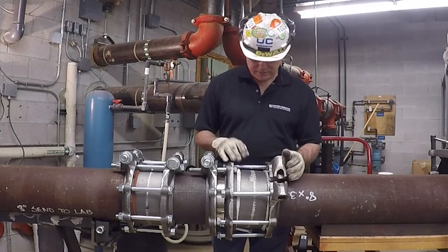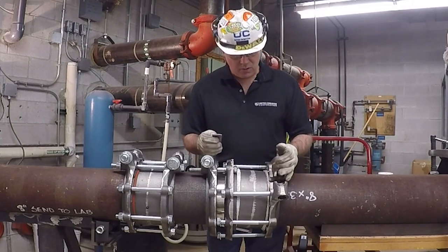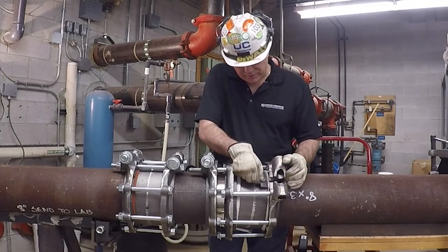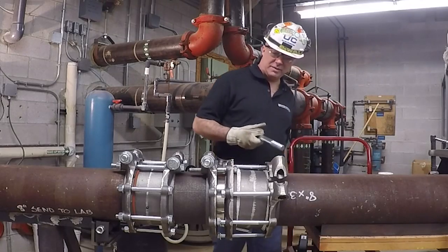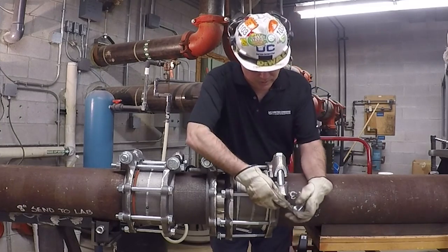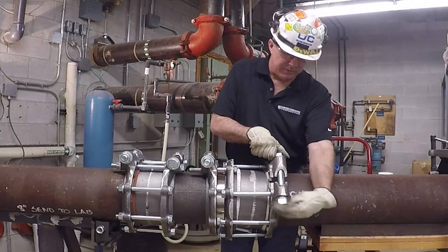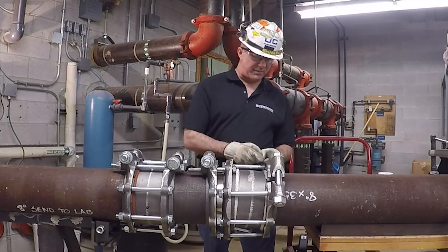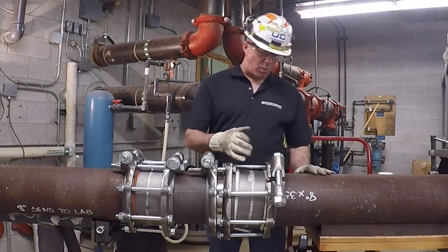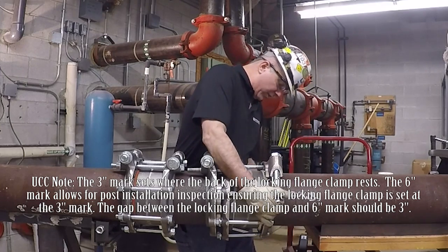Now that both Teflon rope gaskets are in place, I want to make sure the gasket on this side doesn't get pinched out when I close down the locking flange clamp. I'm going to put an insert in — it goes right on top of the gasket and covers that gap. Now that it's covered, I'm going to set the locking flange clamp bolt, taking it hand tight only for now. I want to make sure this locking flange clamp back edge is at my 3-inch mark before I start tightening down all the bolts.